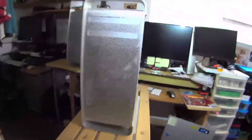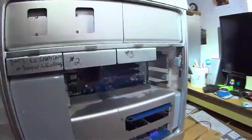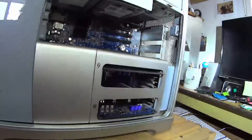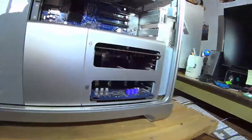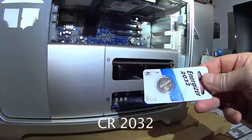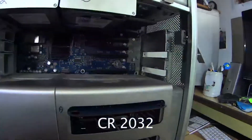Then I read that there's a battery in here. I talked to a friend of mine who used to work on these, and he said it's just your garden variety round cheap CR2032.